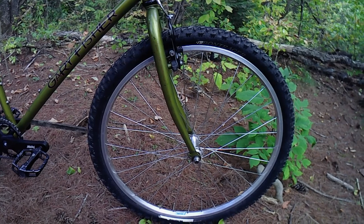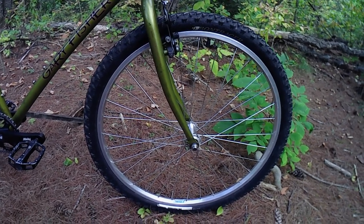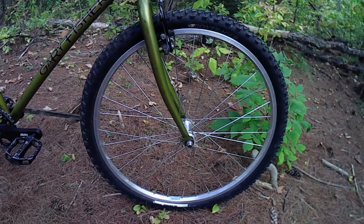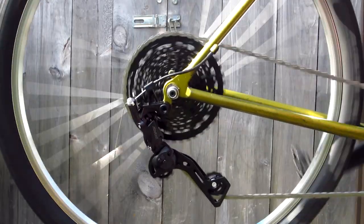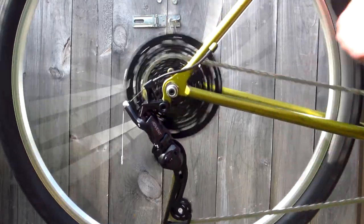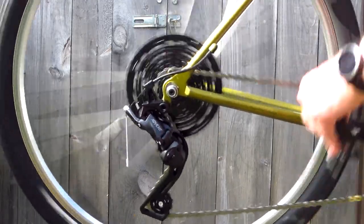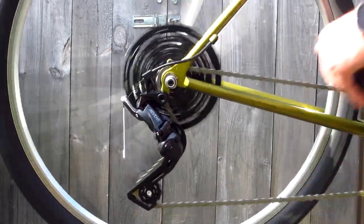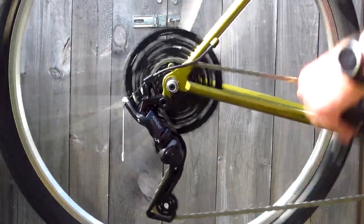I mounted a pair of Bontrager Connection Trail 26x2.0 tires, which I also had on hand. I swapped these in so that I could use a 9-speed setup, and because the stock front wheel's spokes are super-duper rusty. I may rebuild the wheel later, but that was not on my immediate agenda.